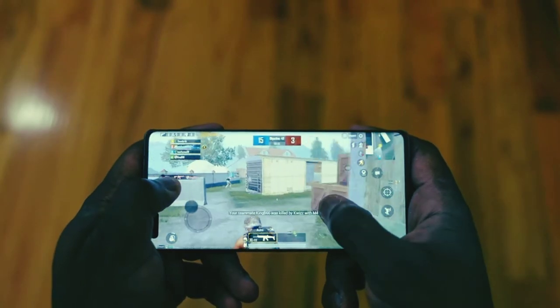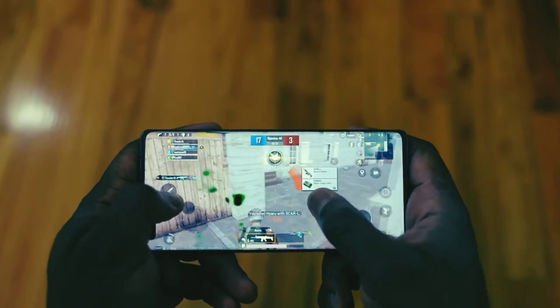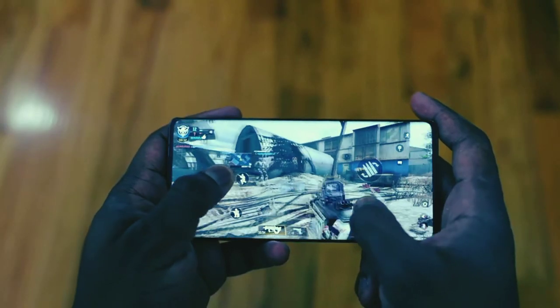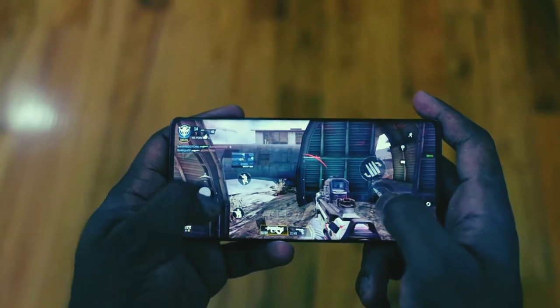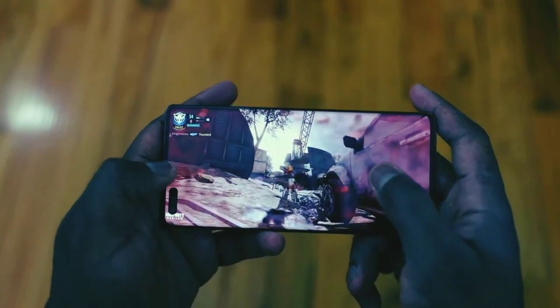When it comes to gaming on the Mate 40 Pro, the games play really well. One thing I would add is that the touch sensitivity of the screen is really, really good. I don't know the exact numbers, but it feels so smooth — I really enjoyed playing Call of Duty Mobile and PUBG on here. It felt much better to aim and felt much better to strafe along the screen, so those are things that turned out pretty nice.